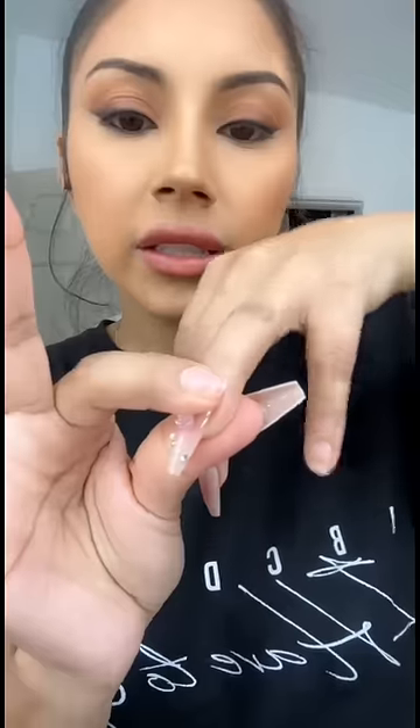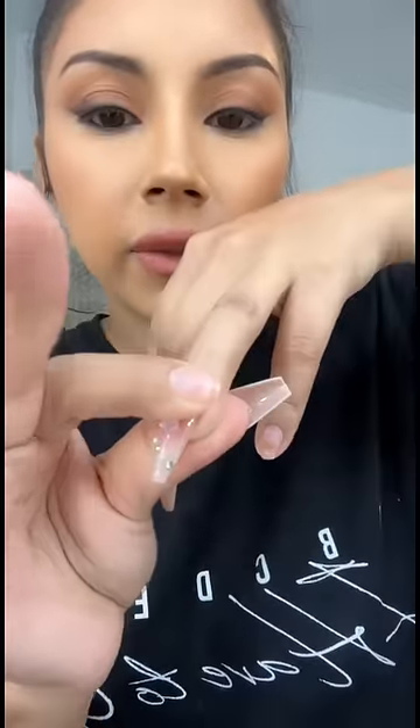I think it's like five or six dollars but it's worth every dollar. Look at this nail — so cute! And I've used it on like five or six different nail sets already and there's still product left.